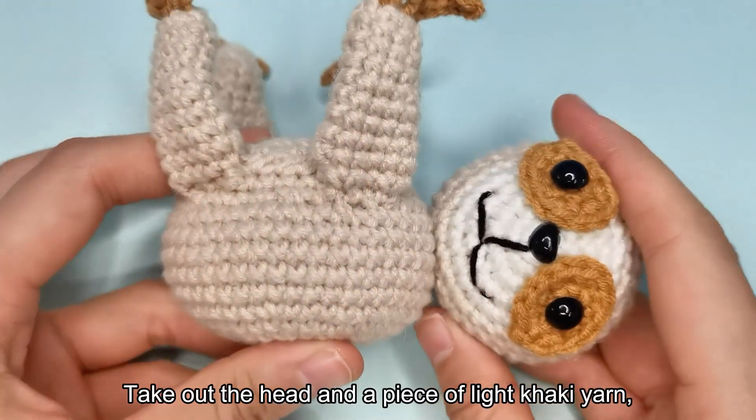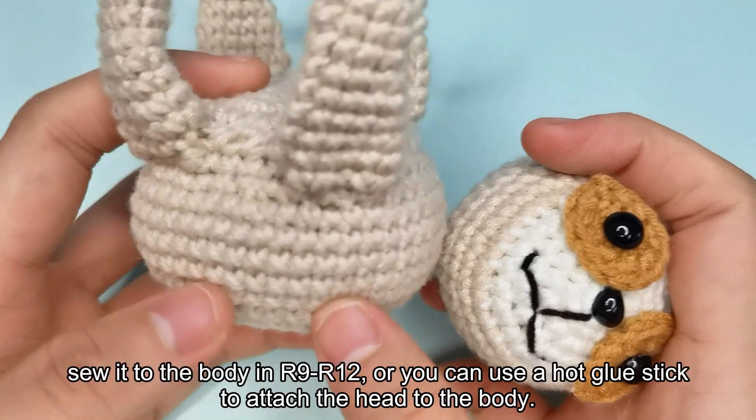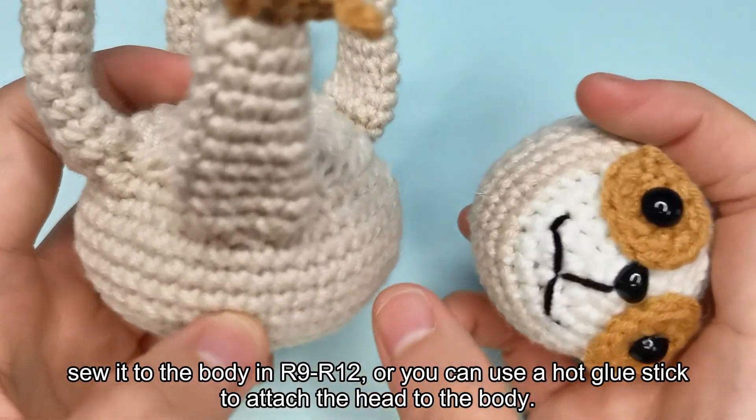Take out the head and a piece of light khaki yarn, sew it to the body at R9 to R12, or you can use a hot glue stick to attach the head to the body.